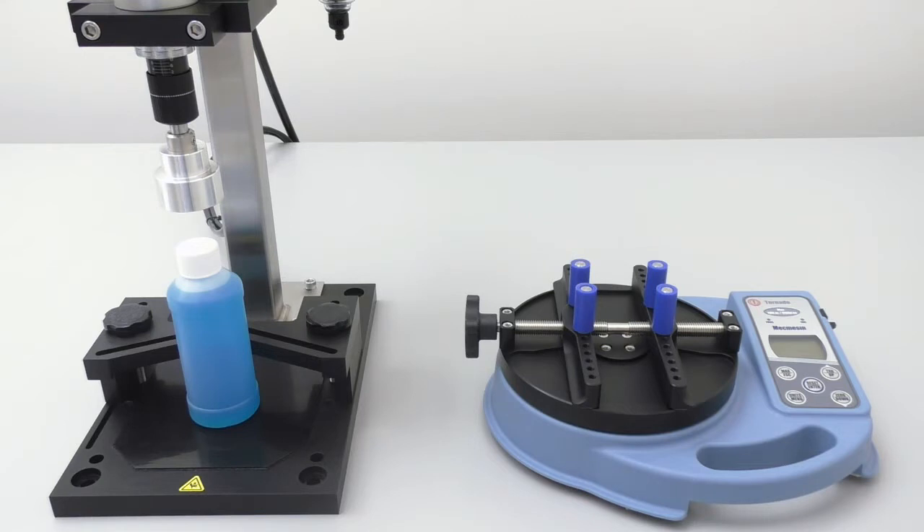It is important to note that you cannot use a bottle cap torque tester to measure the application torque of the cap. Basically, what I am saying is that we cannot clamp a bottle into the bottle cap torque tester, tighten it with the bottle capping machine, and have the torque tester tell us how much torque we are applying. Bottle cap torque testers cannot accurately measure torque this way. This is why we will be performing the method of test for closure torque when it is time to calibrate our capping machine.